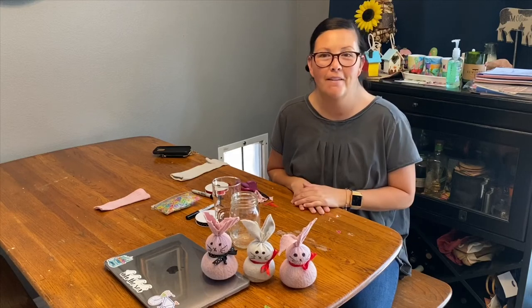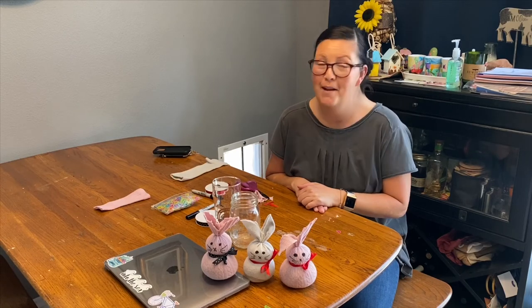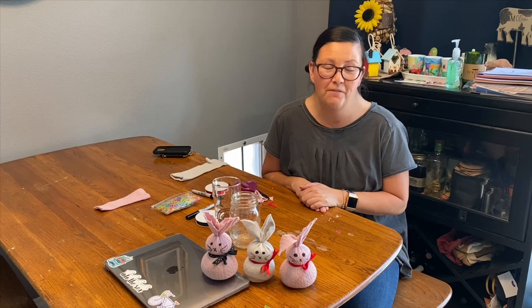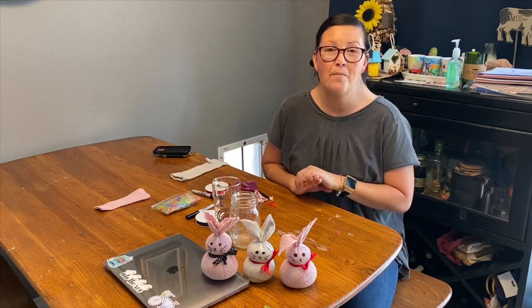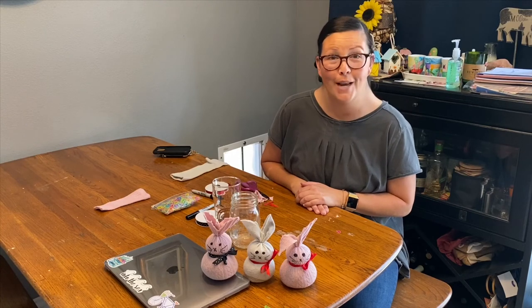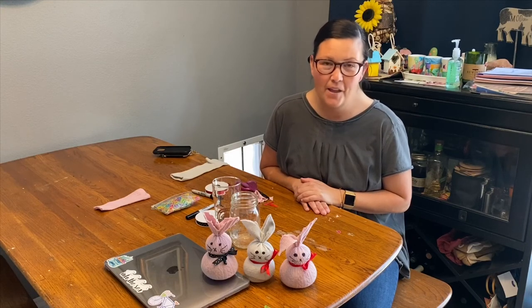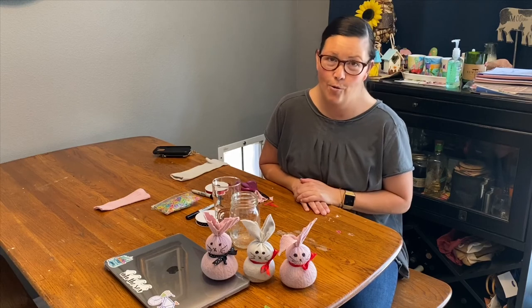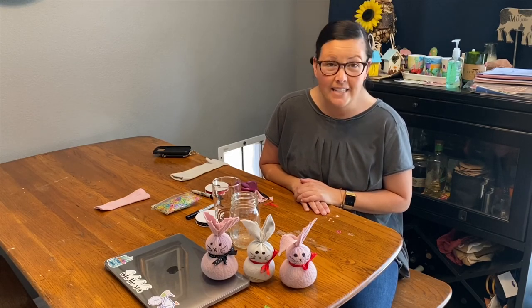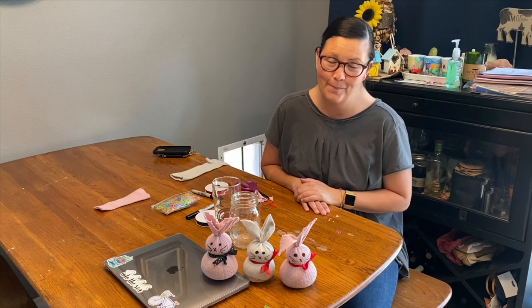There's our bunny — one pointy ear and one floppy ear. You can see the face and its little bow tie. Now it can join the little bunny family! These will make a great springtime decoration. Easter was yesterday but they'll still be fun for spring. If you do the bunny project I hope you'll post pictures to social media — Facebook or Instagram — and tag hashtag MyGHR. We'd love to see your sock bunnies. I look forward to bringing you another art video within the next week. You can email me at keri@goldenheartranch.org. Stay safe, stay healthy, be well — we miss all of you ranchers and can't wait to have Golden Heart Ranch open back up soon. Take care, bye!